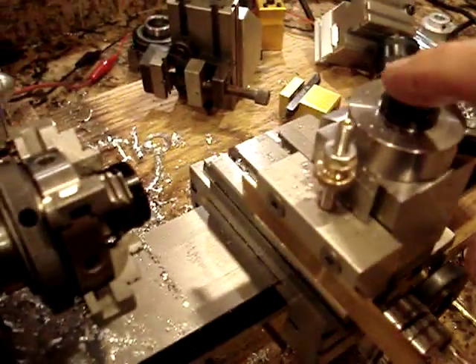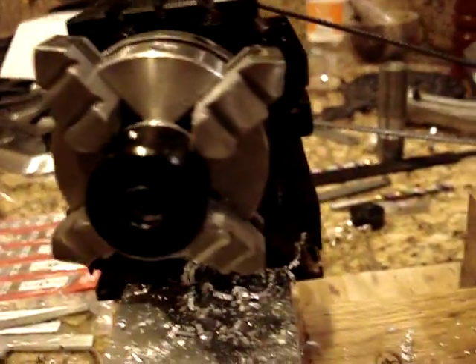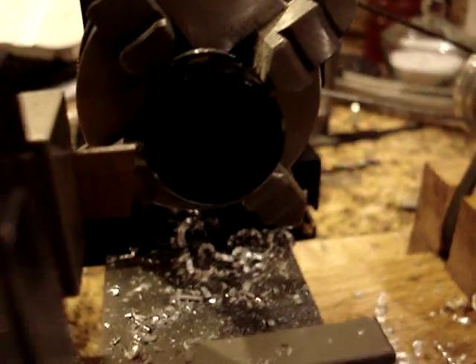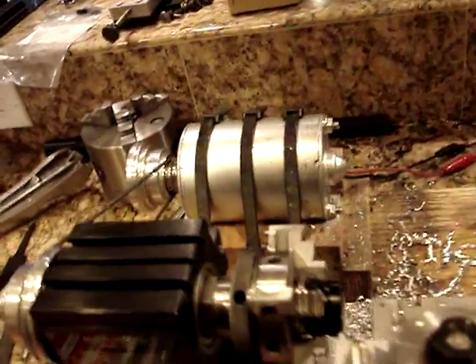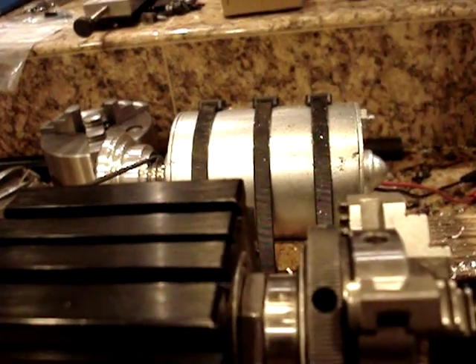The key with parting on aluminum is to get the center height correct. At least in my experience, that makes a big difference. I try to get it a little below the center line — that's basically what I shoot for. Sometimes you have to adjust that a little bit. The other thing is rigidity, rigidity, rigidity. Nothing worse than chatter when you're trying to part something off.